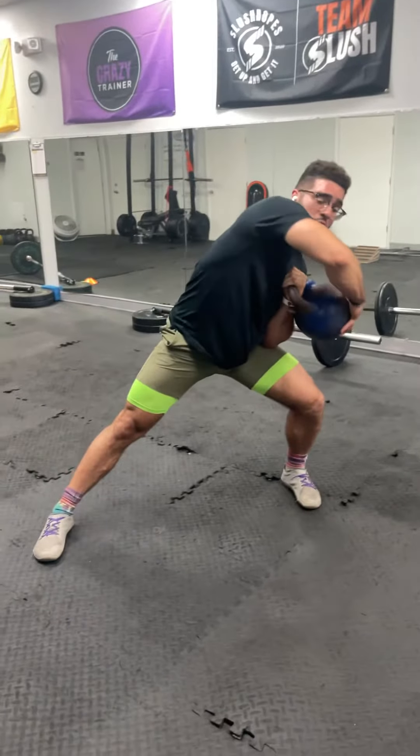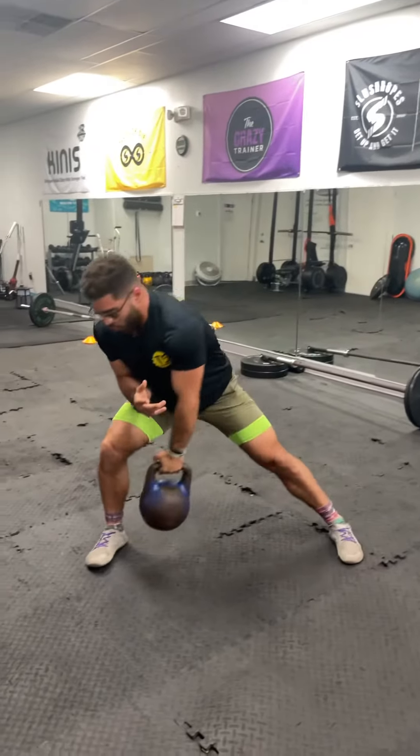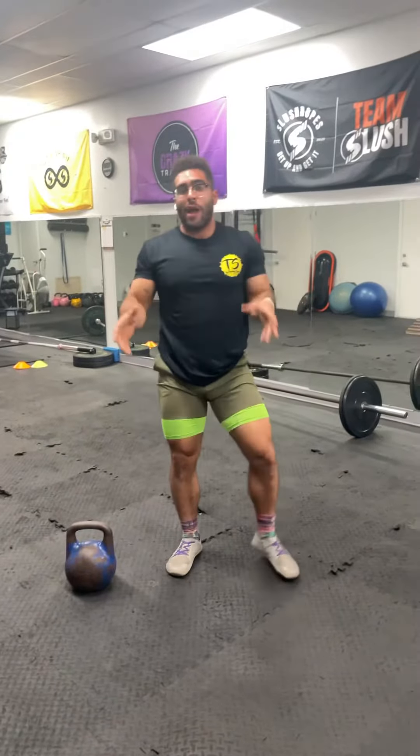So again, a zigzag press — you're always moving with the kettlebell. You're lengthening and shortening around it. Kill this one, guys. One of my favorites.